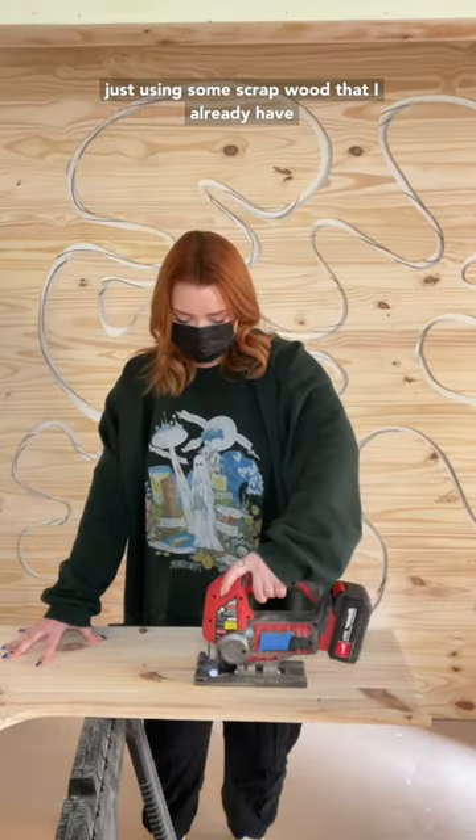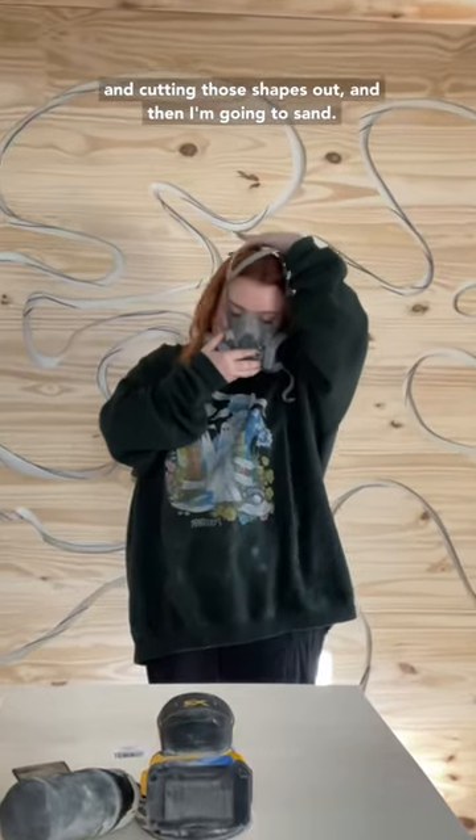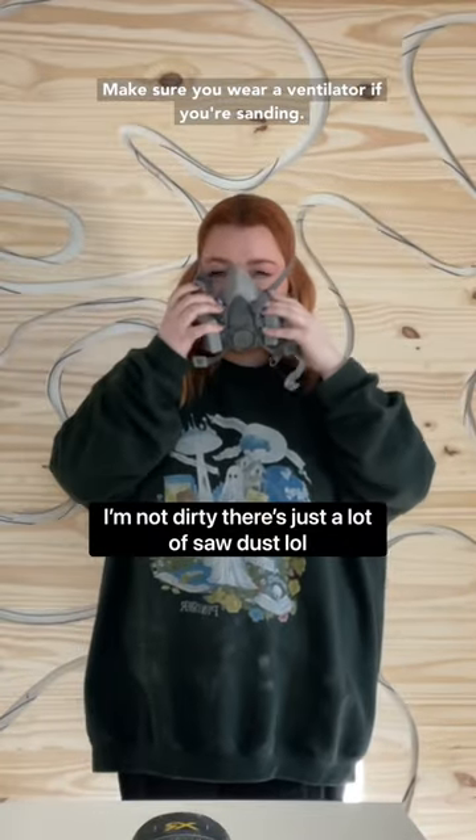I'm just using some scrap wood that I already have and cutting those shapes out, and then I'm going to sand. Make sure you wear a ventilator if you're sanding.